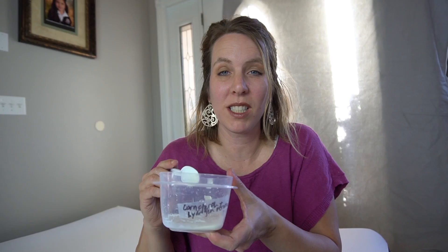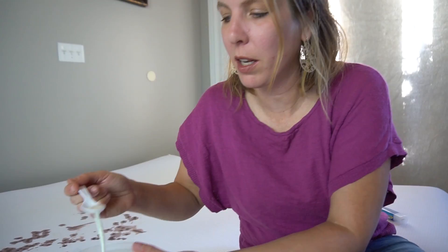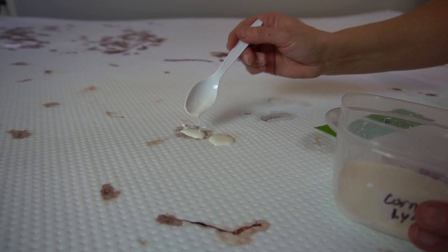This is a paste made of hydrogen peroxide, lots of cornstarch, and salt. You're supposed to put it on and leave it on for 30 minutes.